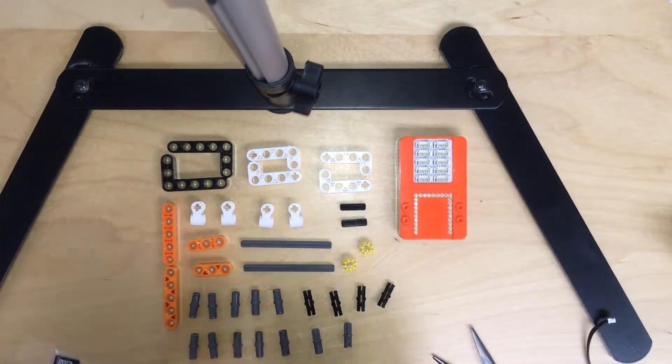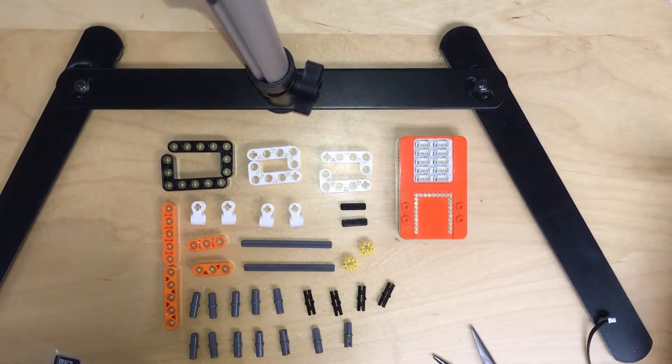Hi everyone, today I'm going to teach you how to build a push-up buddy. Let's get started.